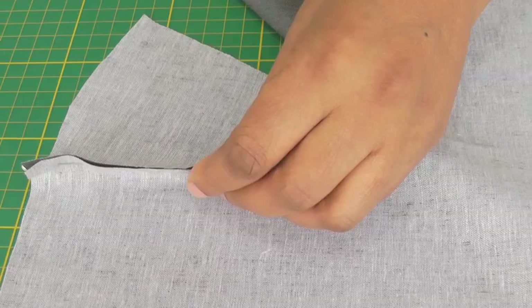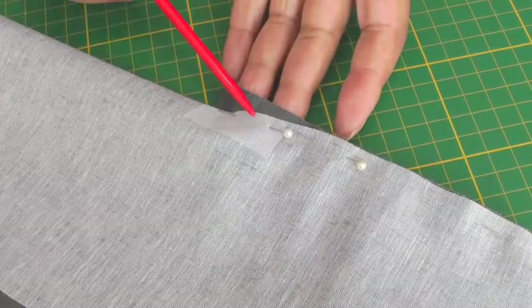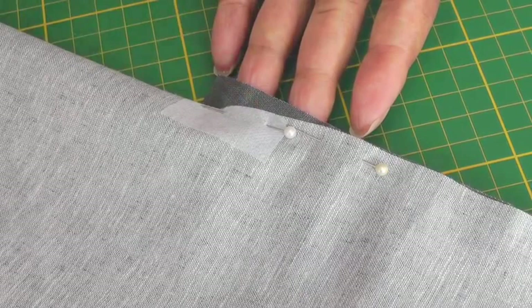I've now pinned the godet into place and matched up the raw edges, but as you can see as you come to the point it's harder to match the raw edge of the slash to the godet — but that is to be expected. I'm going to show you what it looks like on the back and then turn it to the front, and I'm now ready to take it to my sewing machine.